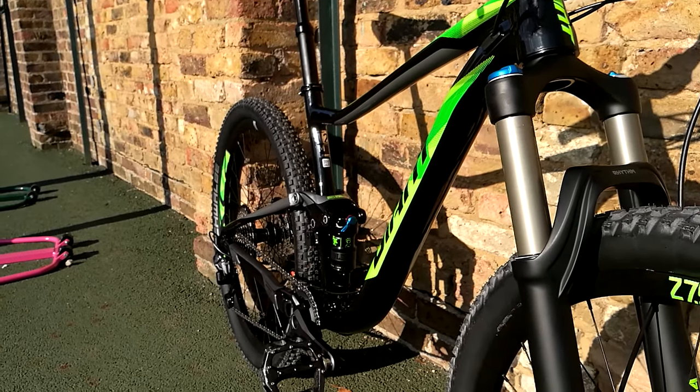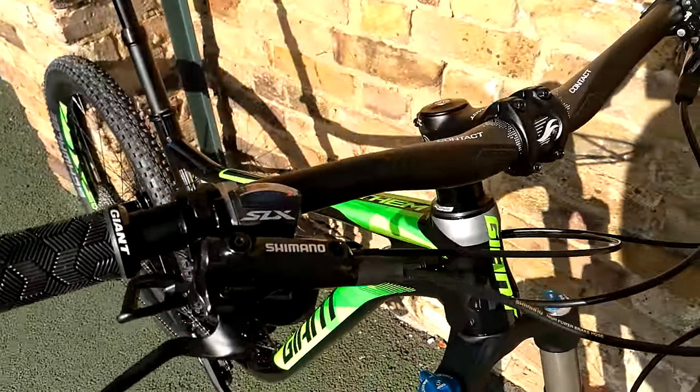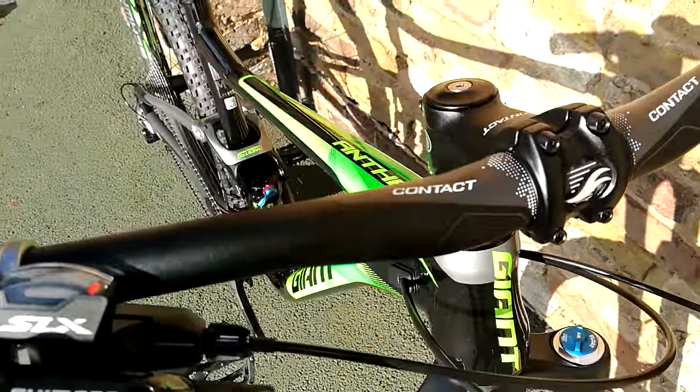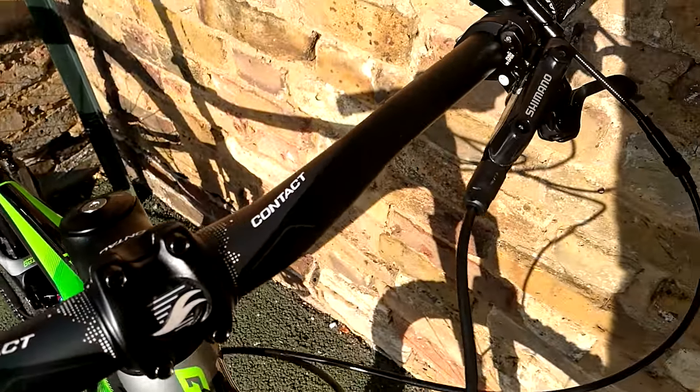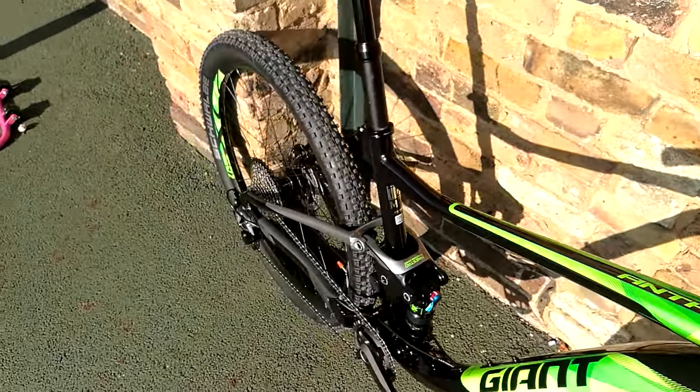Great paint scheme on this bike. Really, really nice finishing kit on the bars and stem as well — quite a nice lightweight combo, nice wide bar with quite a lot of sweep on it. The Giant dropper post is kind of built to a price.